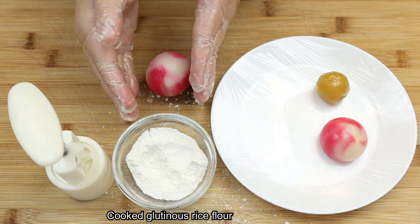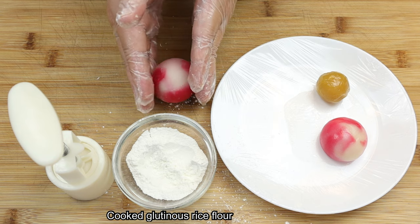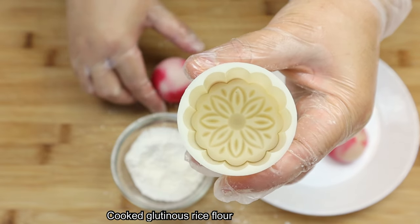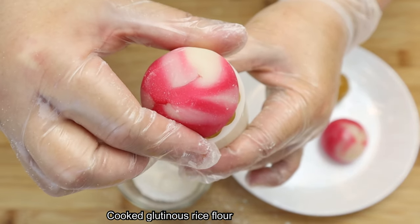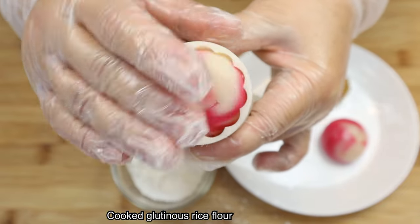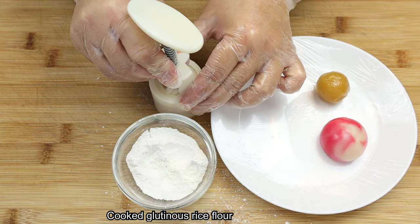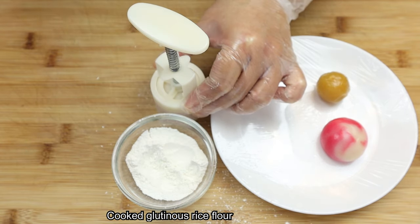Place the mooncake on a surface and shape it slightly a little bit taller, so it's easier to fit in the mould. These pretty moulds or stencils can be bought from Amazon or AliExpress. So now, let's carefully pop the mooncake in. Once the mooncake is nicely fitted into the mould, hold the mould down with your hands and apply pressure evenly onto the mooncake. Then release it.